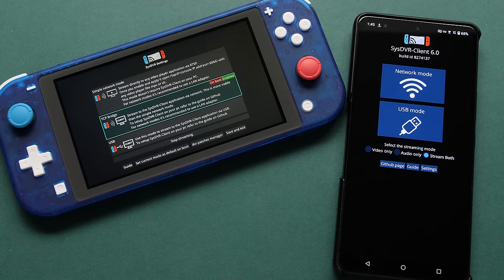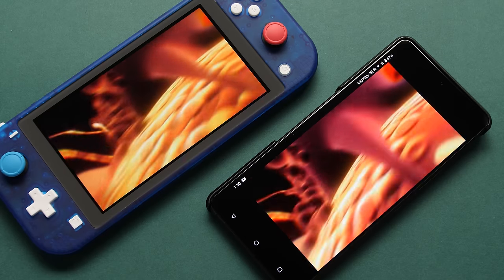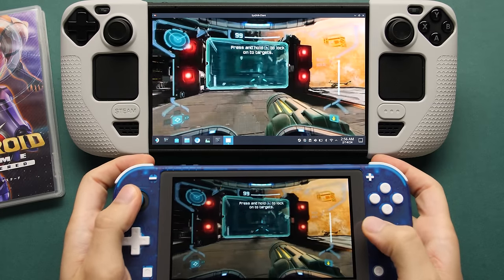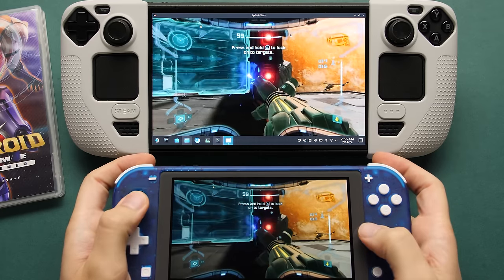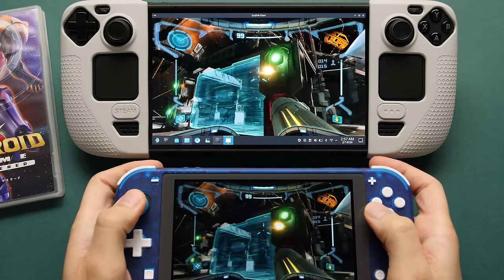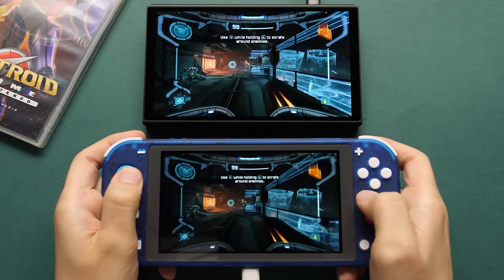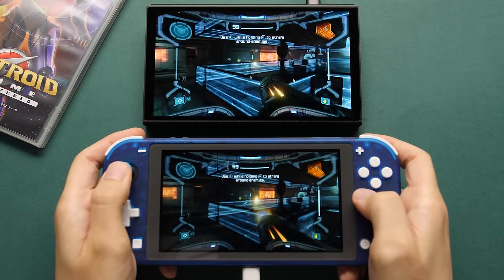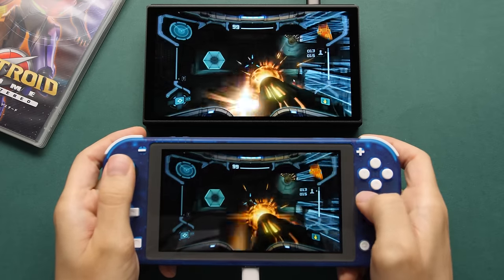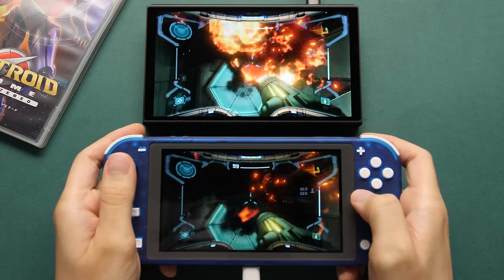The last notable feature I like is video out support for the Switch Lite. With a tool called SysDVR, we can wirelessly send the video signal from the Switch Lite to a PC or an Android device. Your results will depend on your Wi-Fi signal — right now I have my Switch and OLED Steam Deck running on a hotspot, so it isn't the best. You also have the ability to do video out from your USB port — you still need to run an app on your connected device, but it looks better than the wireless signal. This is an awesome quality of life improvement for the Switch Lite.